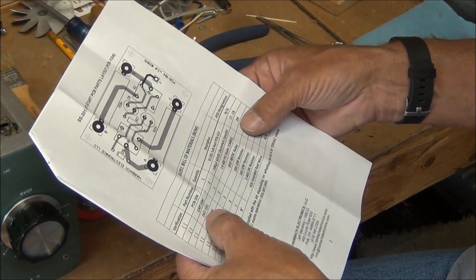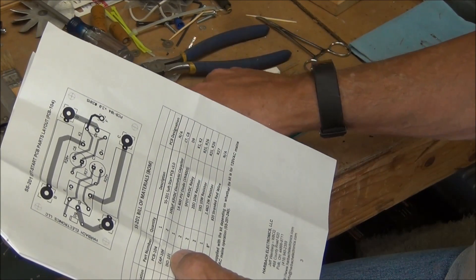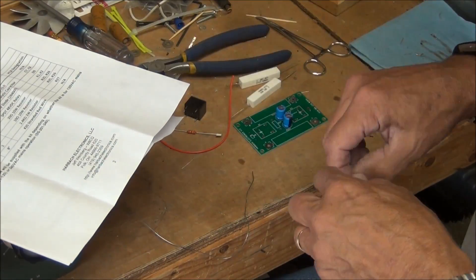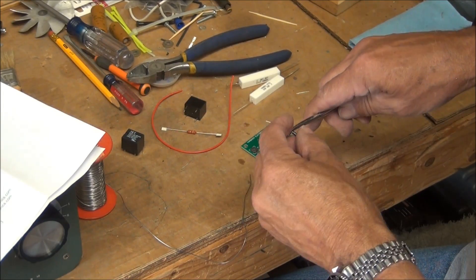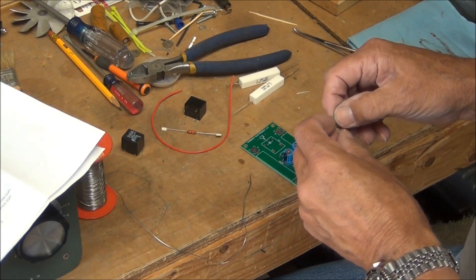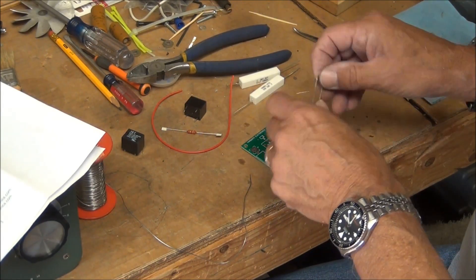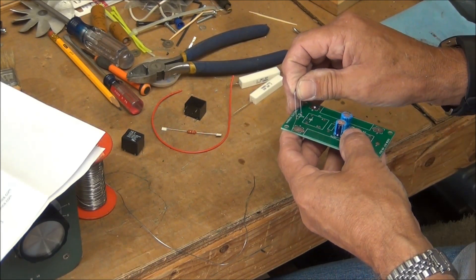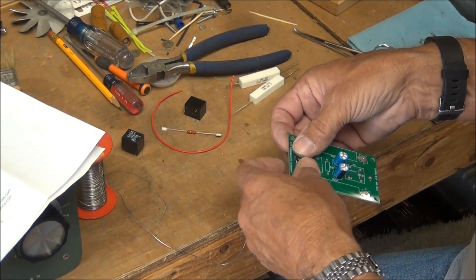The next one is a diode — there's only one diode, it's a 1N4005. I was trying to orientate parts so you could read the labels from the top, but this one's written all the way around so there's no way I can do that. Again, make sure the polarization is correct; it's clearly marked on the silk screen on the printed circuit board.